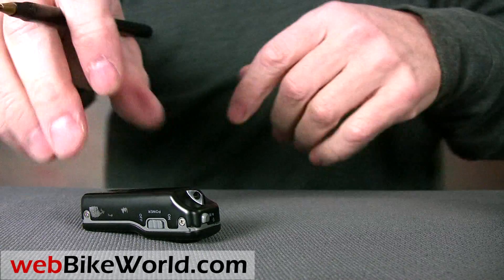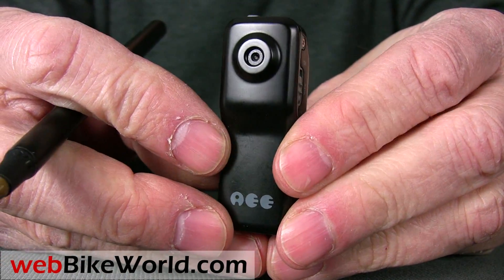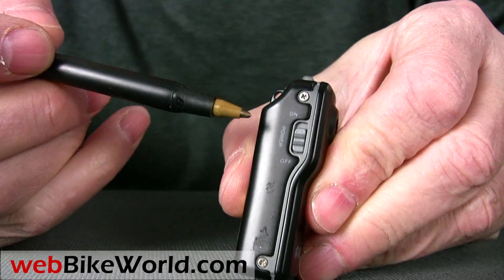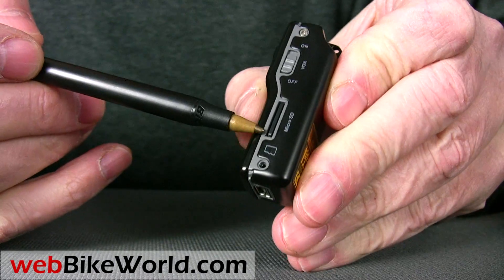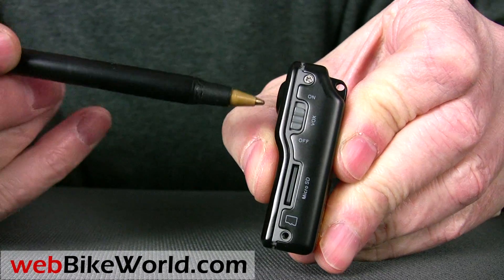So let's start with the AEE MD80. This is a very tiny SD camcorder that's very simple and easy to use, and it's also very nicely made. On one side is the power on and off button, and on the other side is a VOX activation button, which allows video recording when a sound is heard, and also on that side is the micro SD card port.